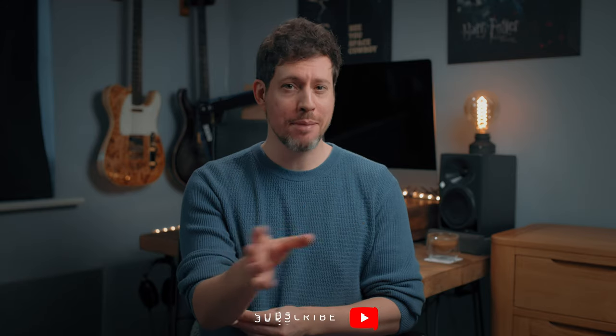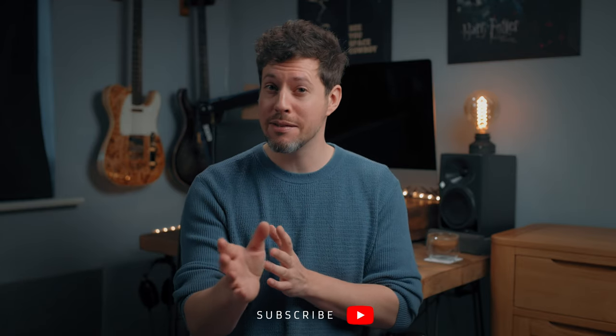Before we jump in I need to ask a favour. If you could hit that subscribe button that would seriously make my day. I'm making a push to 80,000 subscribers so it would mean the world to me. Thank you in advance, and I've also timestamped everything in this video so you can skip around to the bit you want.